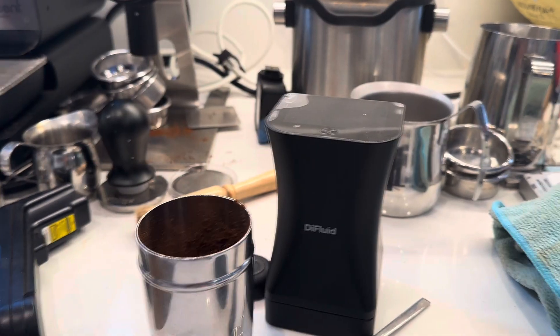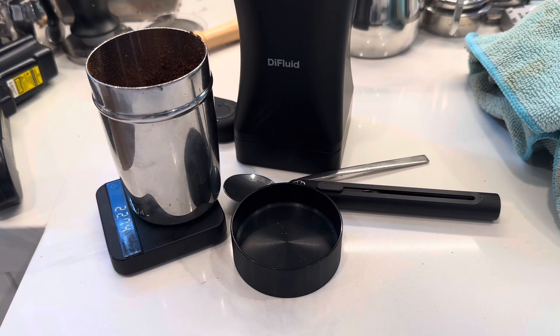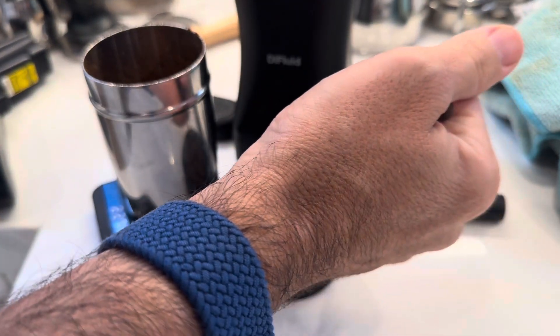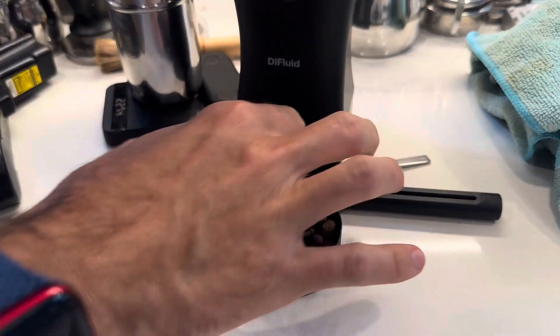I'll do a measurement here first on the beans. I have extra beans sitting around so I just pulled from those, and it's interesting to see how the beans differ from the coffee grounds.